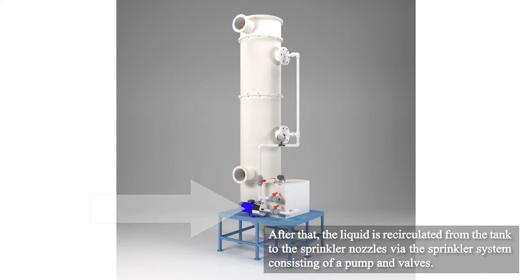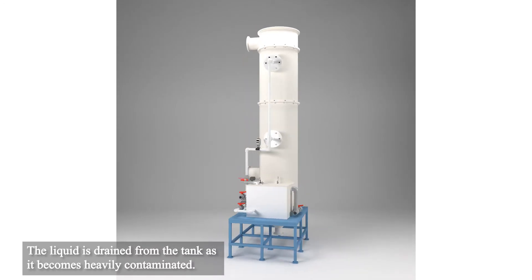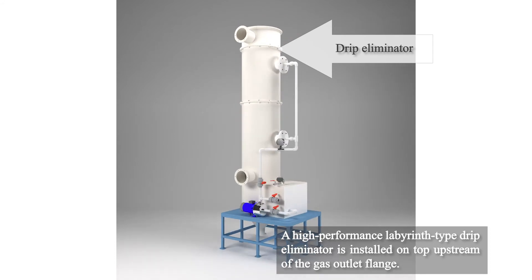After that, the liquid is recirculated from the tank to the sprinkler nozzles via the sprinkler system, consisting of a pump and valves. The liquid is drained from the tank as it becomes heavily contaminated. The high performance labyrinth type drip eliminator is installed on top.